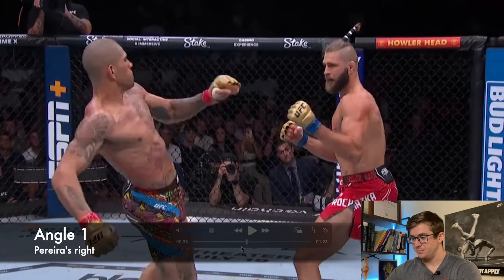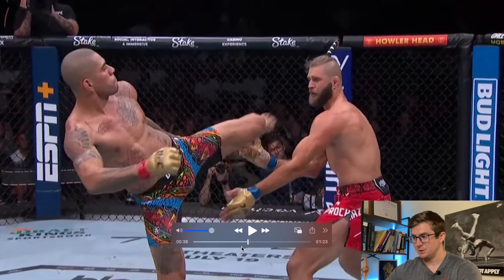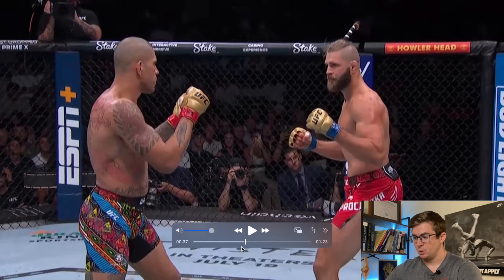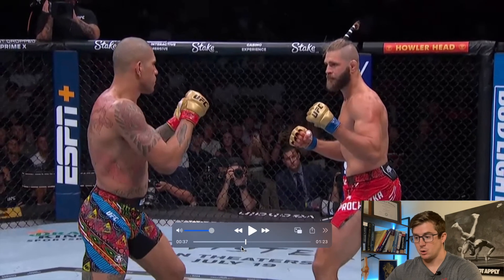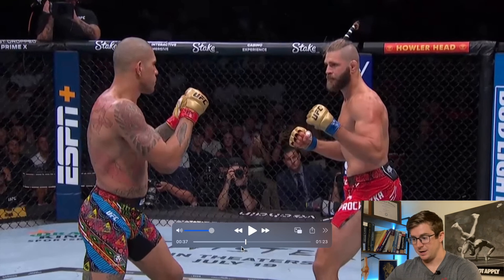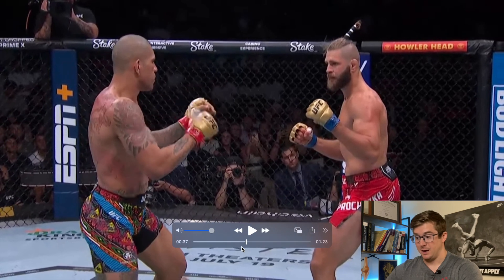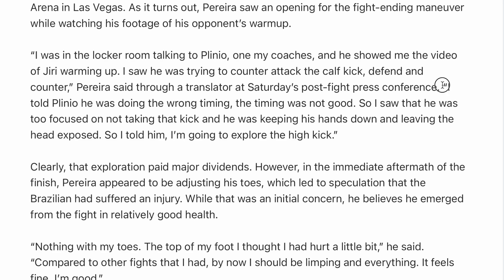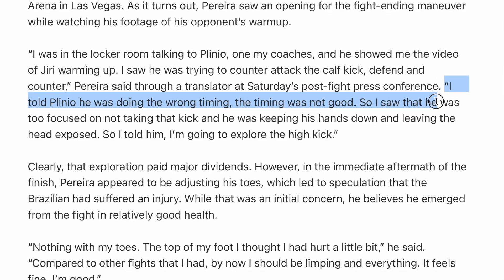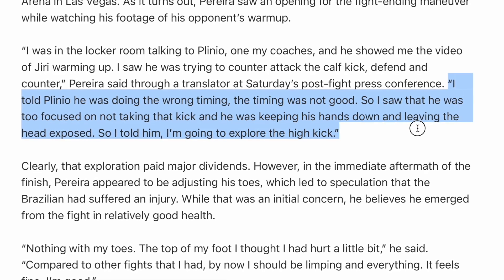We're going to start with this view — I think this is the best view to see most of the global biomechanics going on. You can also see really good contact made with Prochaska's face. We're going to start at the bottom and work our way up. Whenever he starts to switch kick, the front leg moves back — it extends with the glutes and the hamstrings. If you heard him talking after the fight, he said he actually saw Prochaska warming up and was trying to defend without keeping his hands up when they were throwing leg kicks.